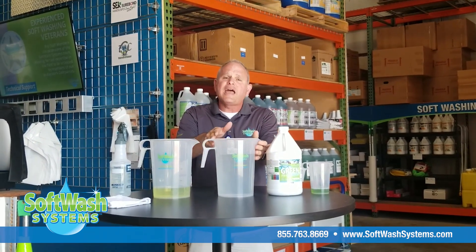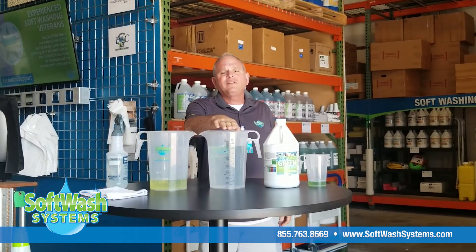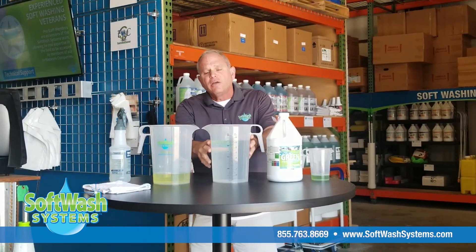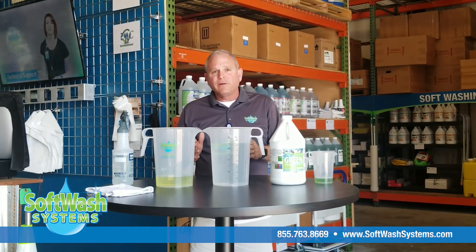I've got one of our Soft Wash Systems 128-ounce graduated cylinders here with 120 ounces of water, so I've got a little bit of room in here. The CDC and WHO recommends that we mix up a 0.005% solution of sodium hypochlorite and water to sanitize surfaces against viruses and bacteria.